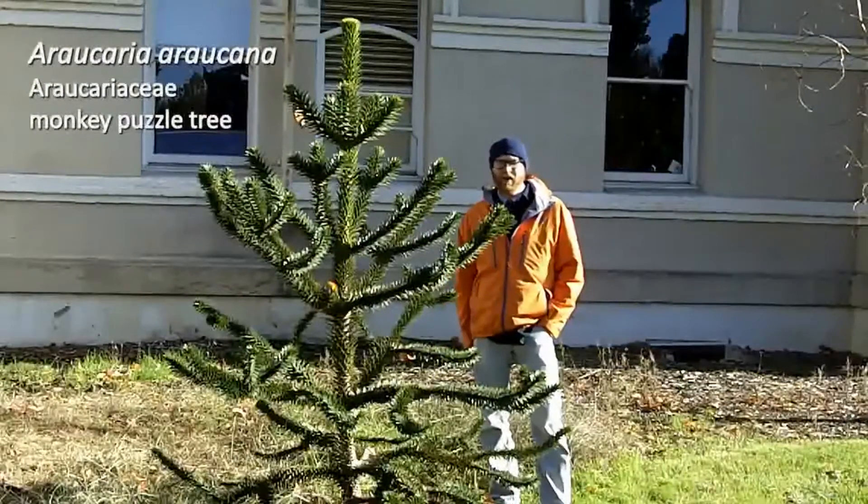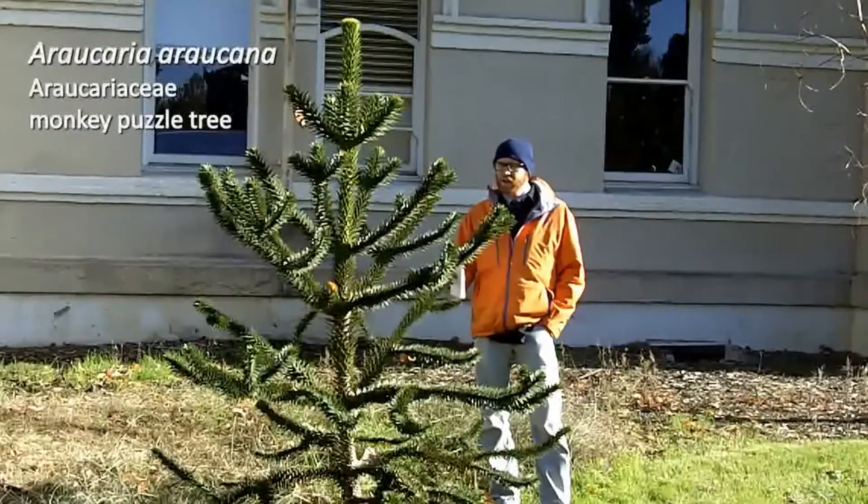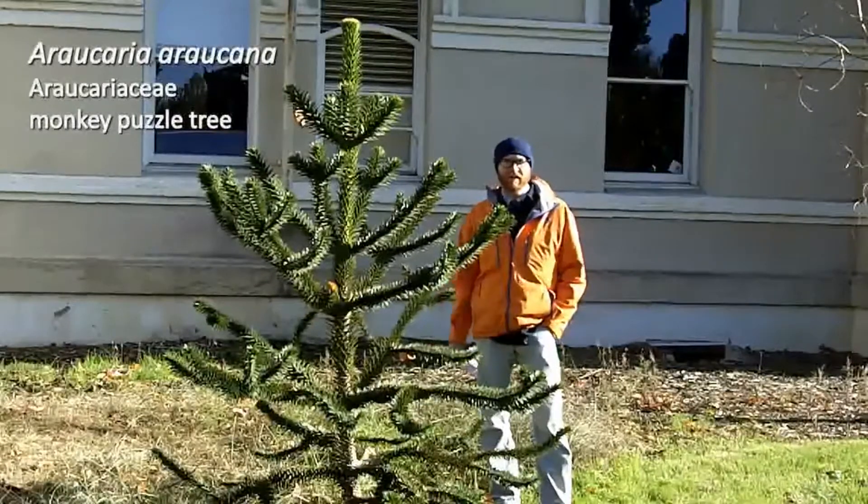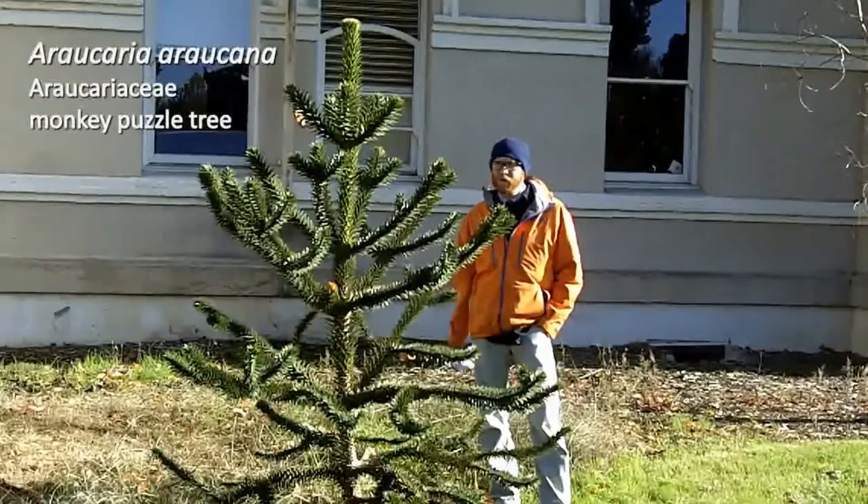This plant is number 128. This is Araucaria araucana, the monkey puzzle tree. This is a really unique tree, maybe the most unique looking plant that we do all term.